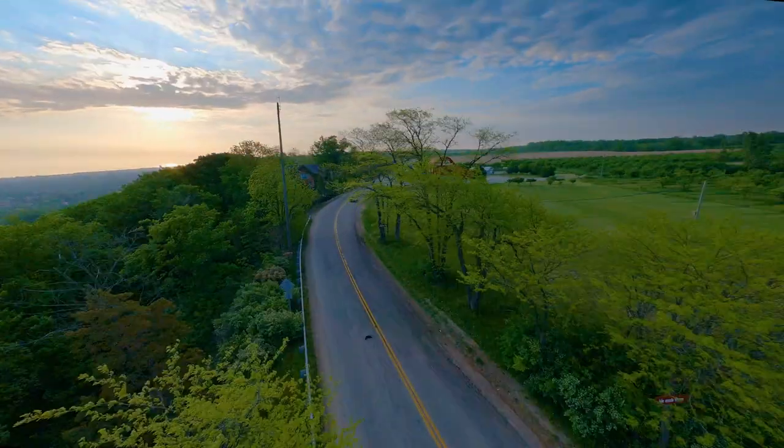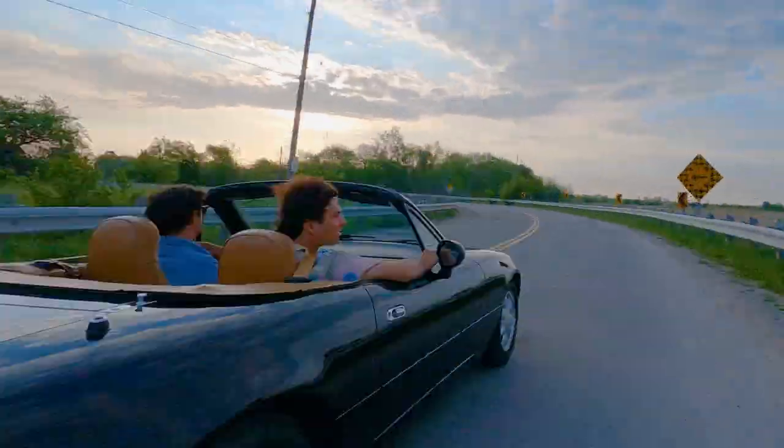Sorry about my voice. Two days ago I was playing basketball and somebody gave me a big shoulder right into my throat, so it sounds like this. So the concept was pretty simple — basically it's a single shot music video using a drone.